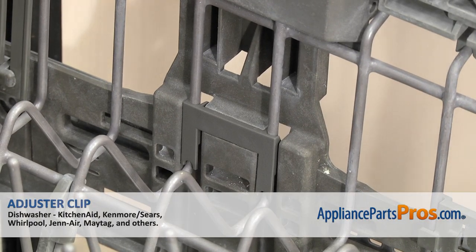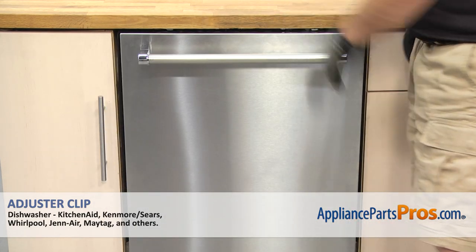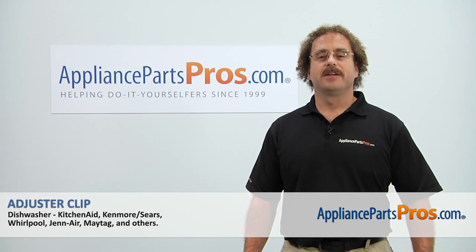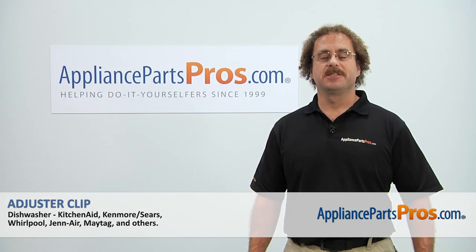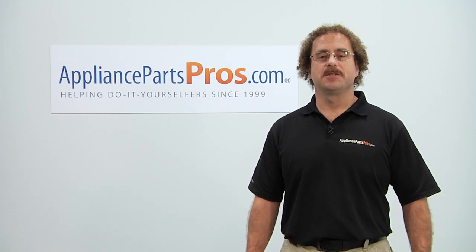Once you have it in, you can push the upper rack in, close the door, plug it back in, and take it for a spin. Thanks for joining us for another successful repair, brought to you by AppliancePartsPros.com. Check out our other repair videos on our site, Facebook, and YouTube.